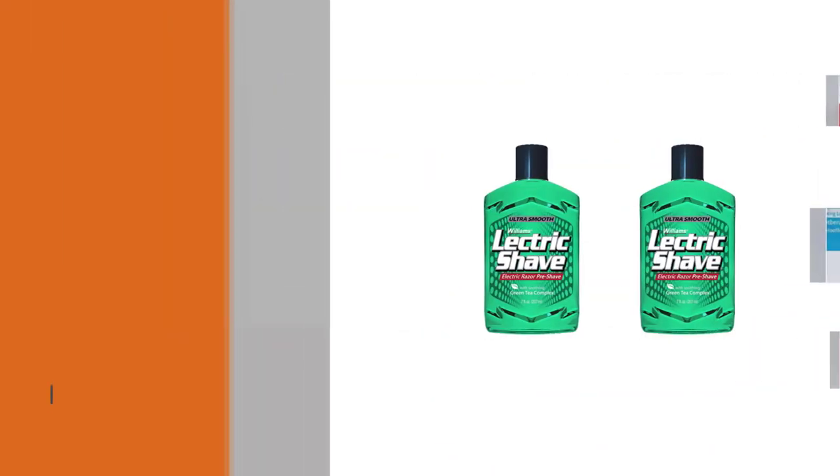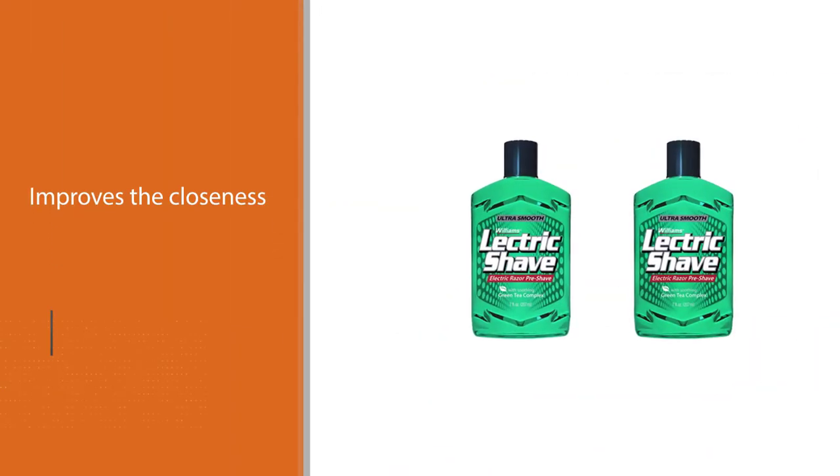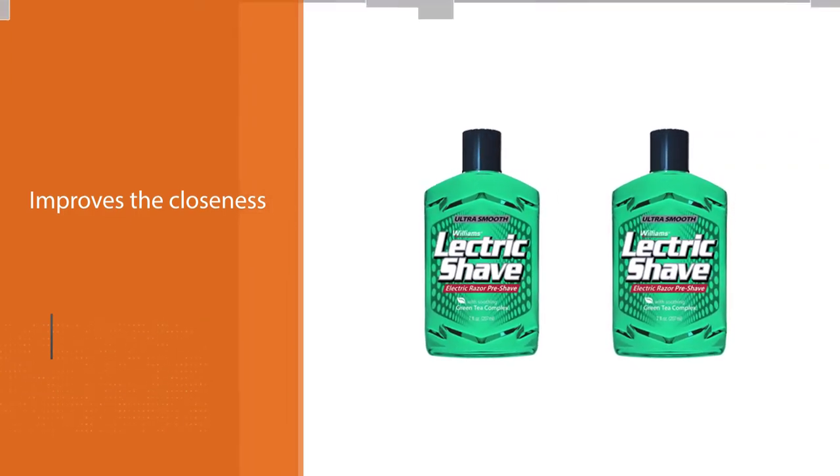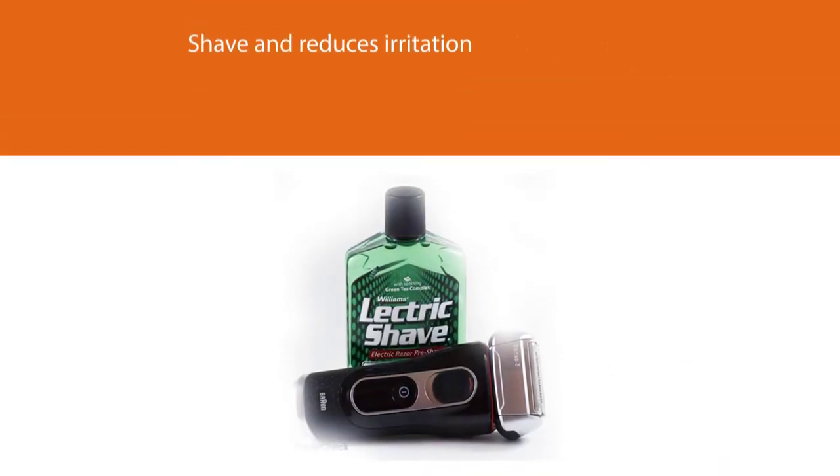Be careful when applying it though — being very runny, it tends to slip between your fingers if you are a bit heavy-handed. One downside is that the electric shave solution seems quite oily.